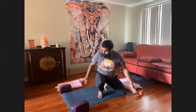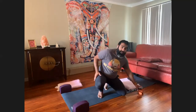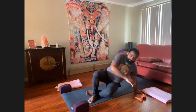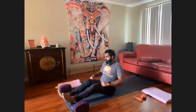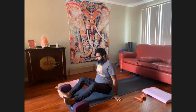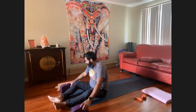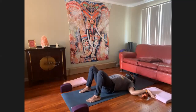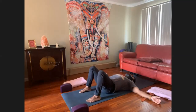You're going to grab two blocks. I have two blankets and my strap. Let's begin on our back. This is a 30-minute class and it is for all levels.